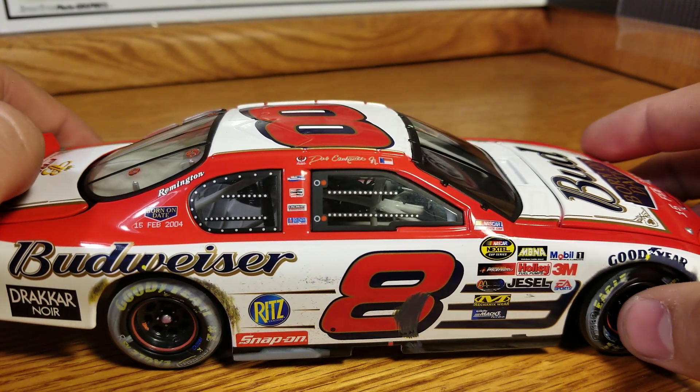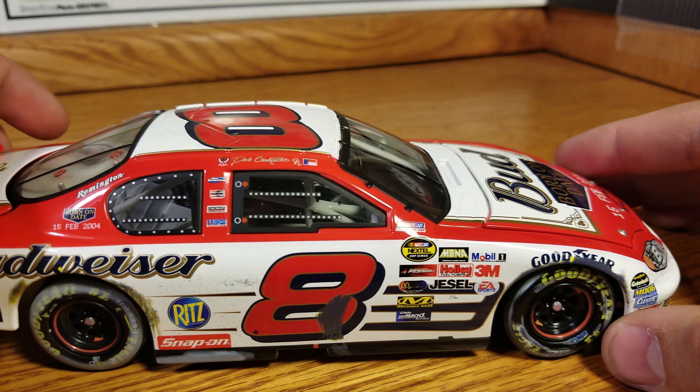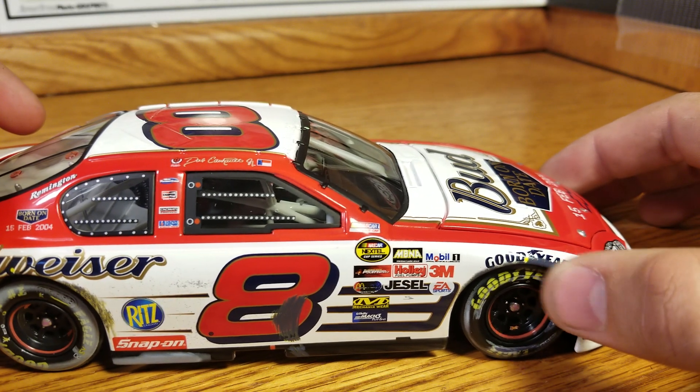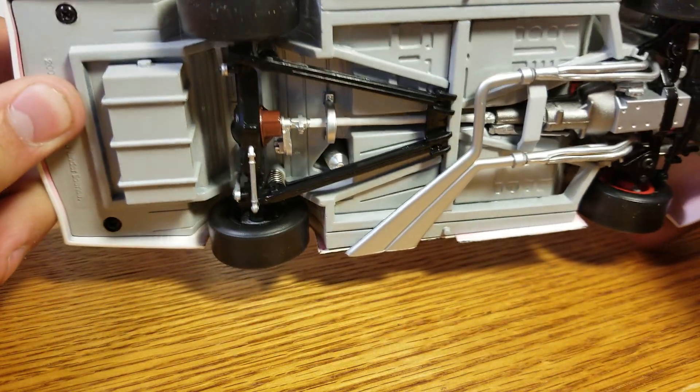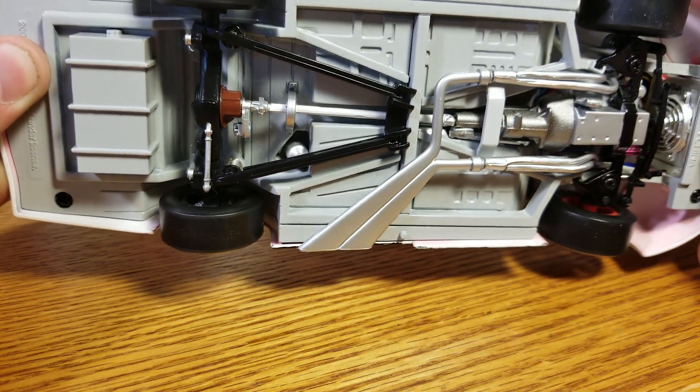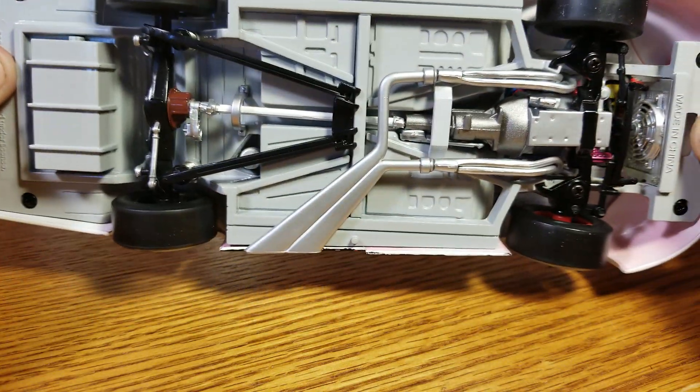No roof flaps opening — that did not start until 2005. And there's a little scuff up here on the right front fender. Underneath, pretty basic, pretty simple — just the basic chassis, silver tailpipes, all that fun stuff.